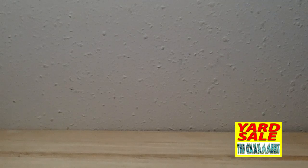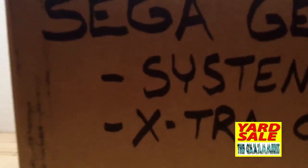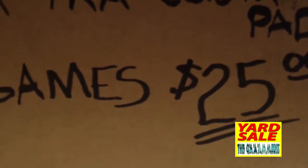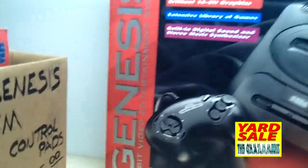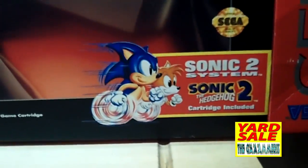Happy Thursday! I stopped at three yard sales today. We'll start with this big box right here — it says 'Sega Genesis system, extra controller pads, games, $25.' I couldn't wait till the video to open this up, but that's just the box. Here's the Sega Genesis box — pretty sweet.